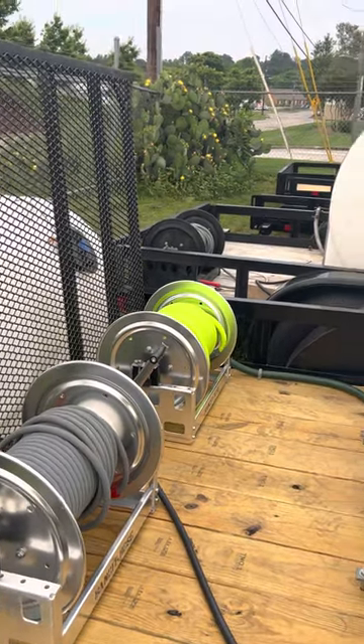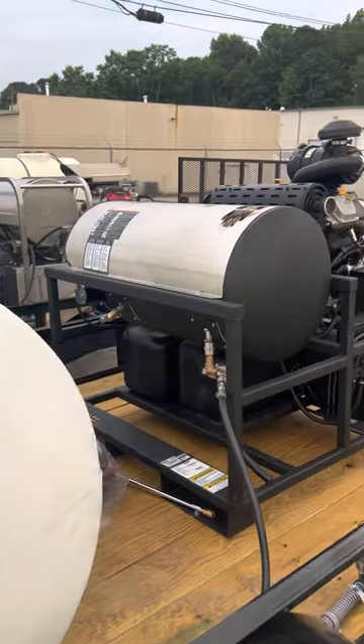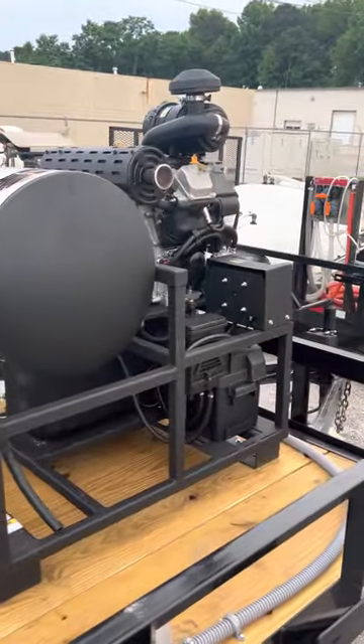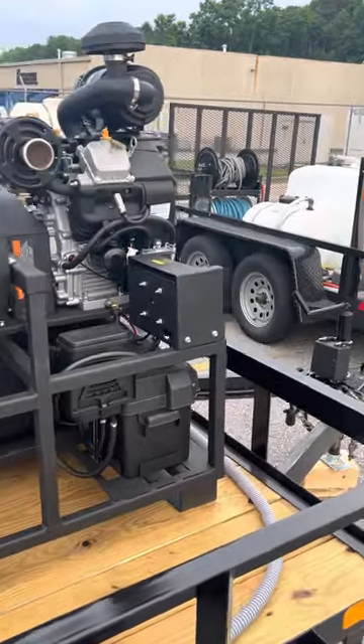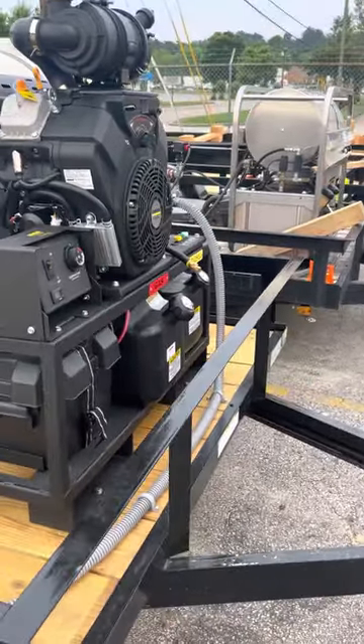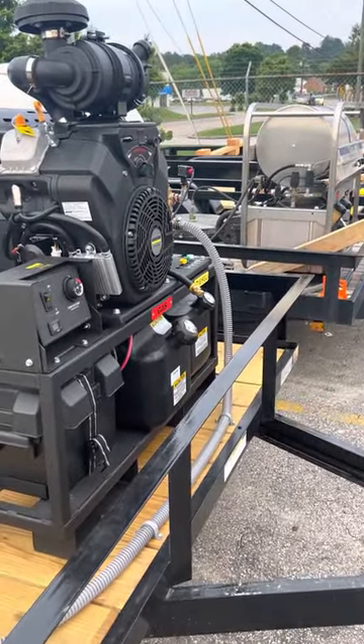That is a basic plumbing job on a basic trailer. Works hot or cold water — either way, this is just a simple layout, not what you have to do, but we get a lot of questions asking us how to do this, so we wanted to make this little video just to show it. Again, Jonathan with North Georgia Airless — thank you.